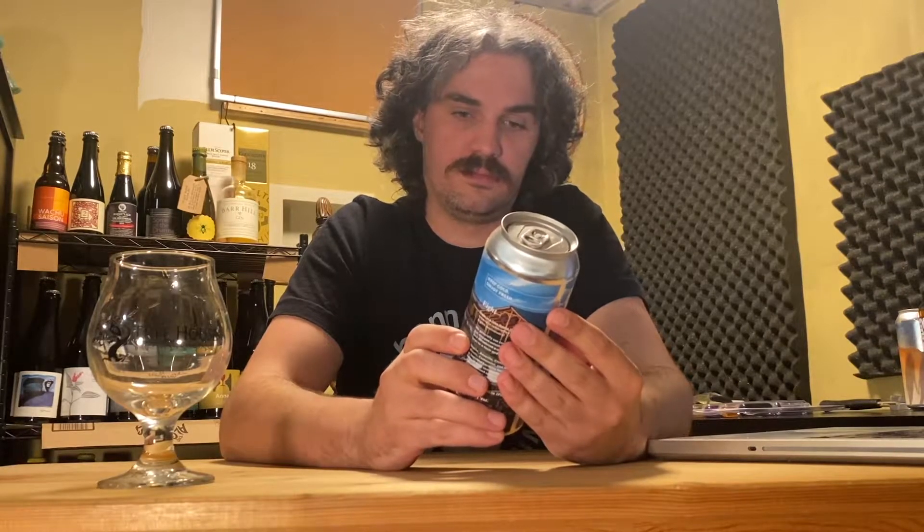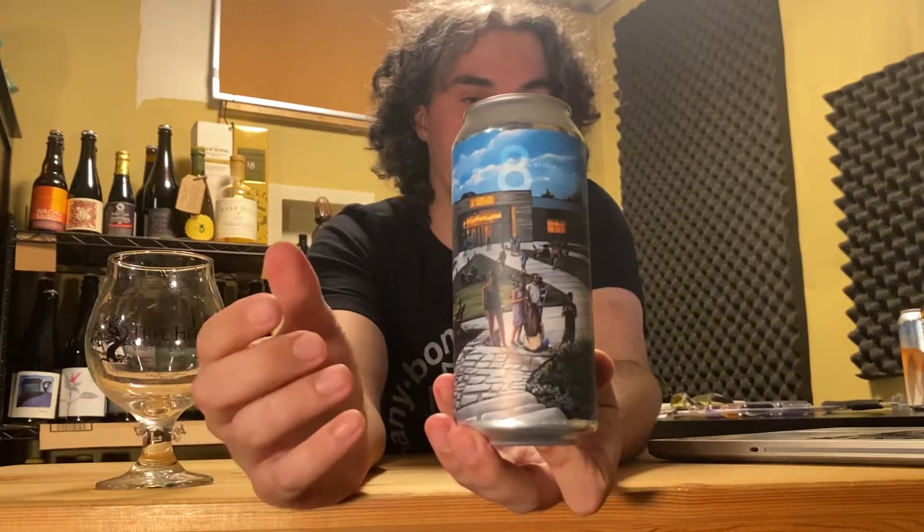The can art is just — I don't know if this was from a picture or if someone just came up with the concept — but it's basically just a brewery with people outside. I like it. It's fine. It's just a picture of the brewery, drawn.